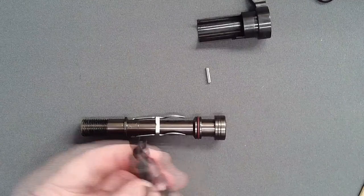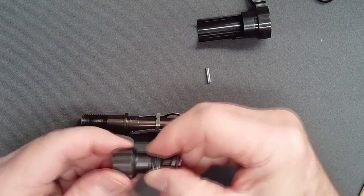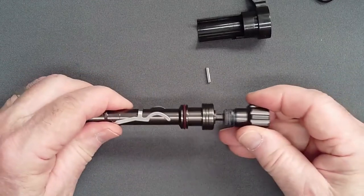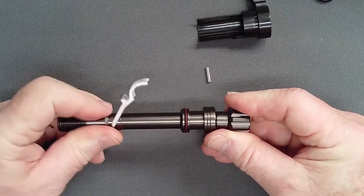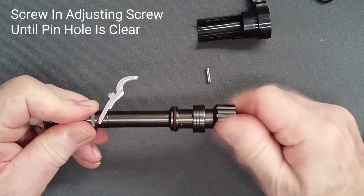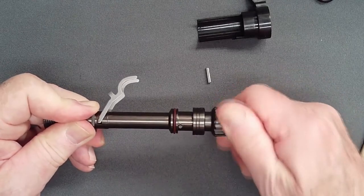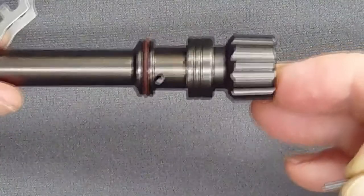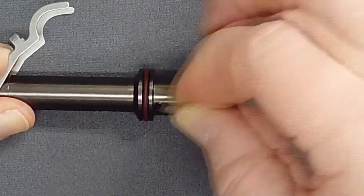Avoid cross-threading of the fine threads by initially turning counter-clockwise until a tiny click is felt. Now screw the adjusting spring in until the tip protrudes one half millimeter only from the end of the adjusting screw. Lubricate the adjusting screw threads. Insert the screw and note the rise of the lever. When the threads engage, screw the adjusting screw in until the pin hole is completely clear. Now add an additional half turn to safely clear the adjusting screw. With the pin hole clear and the valve spindle braced against a firm surface, insert the pin and push it into place with a flat tool.